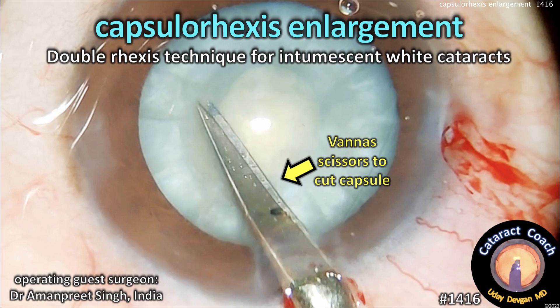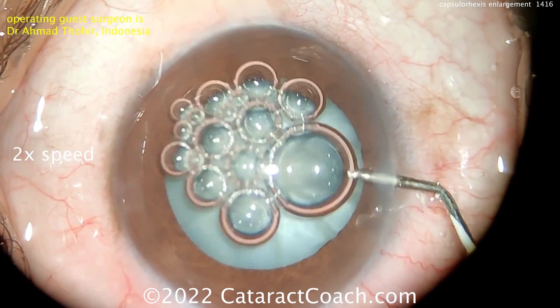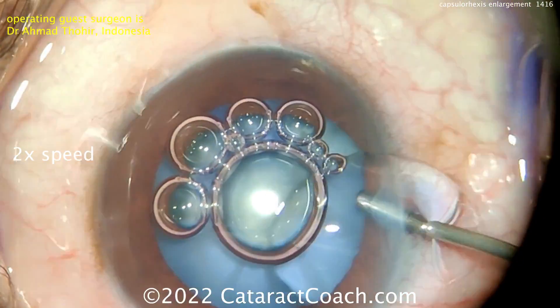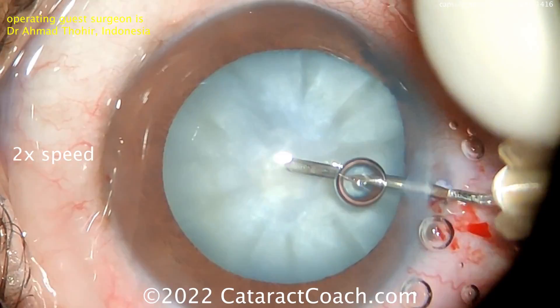From cataractcoach.com, this is the double rhexis technique for an intumescent white cataract. The surgeon is Dr. Amanpreet Singh from India. Here is the intumescent cataract with trypan blue dye going in — we're speeding up the video to show the whole case in a timely manner. Now viscoelastic is being placed with just two paracentesis incisions.